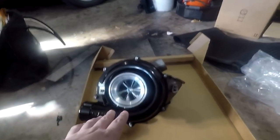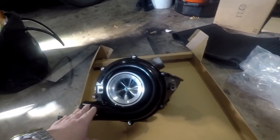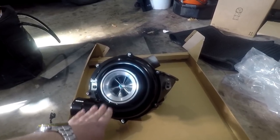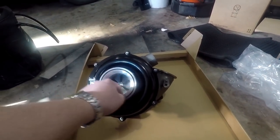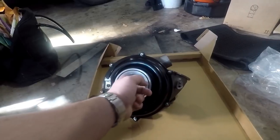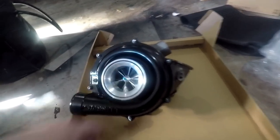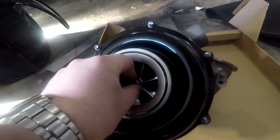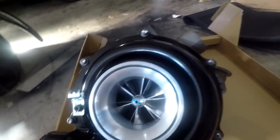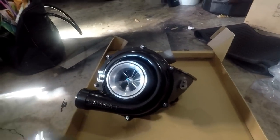This is a good bit larger than the Power Max I currently have on the truck, yet smaller than the 68 millimeter a lot of guys run. These guys actually make a turbo up to 71 or 72 millimeter in this similar fashion. The wheel we have here is a billet dual plane wheel. I'm very excited — I know you're not supposed to spin it but I had to. The top of the blades has kind of a rounded profile, which I thought was cool — I personally haven't seen that before.